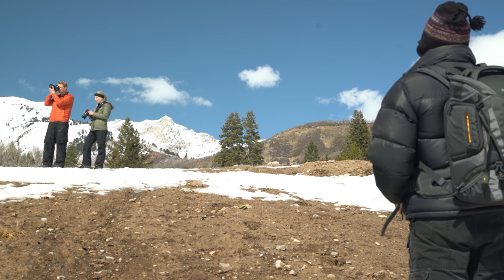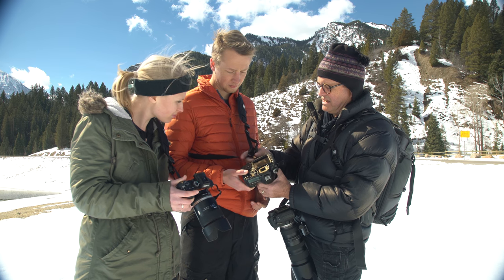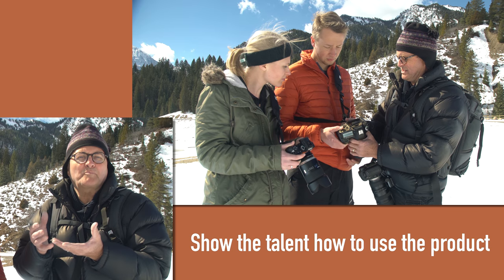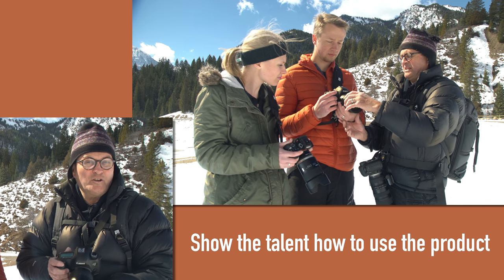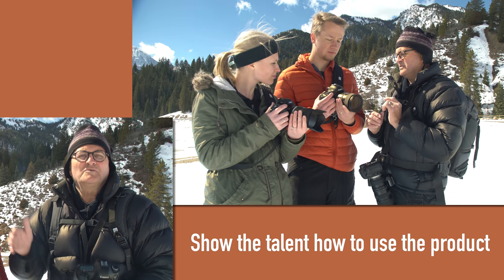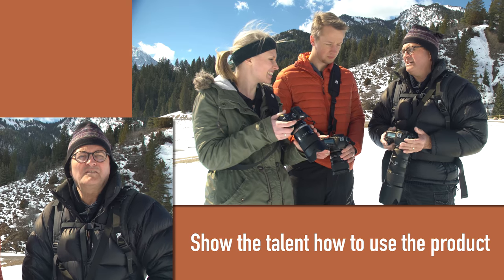We're going to talk about the different steps on how to do a lifestyle product shoot. It's important that your talent understand how to use the product — there's nothing worse than great lighting and a fabulous scene but the talent is holding the product wrong. Clients will see it every time and reject those shots. So understand the product, teach your talent, let them practice so they get into the routine and feel comfortable.